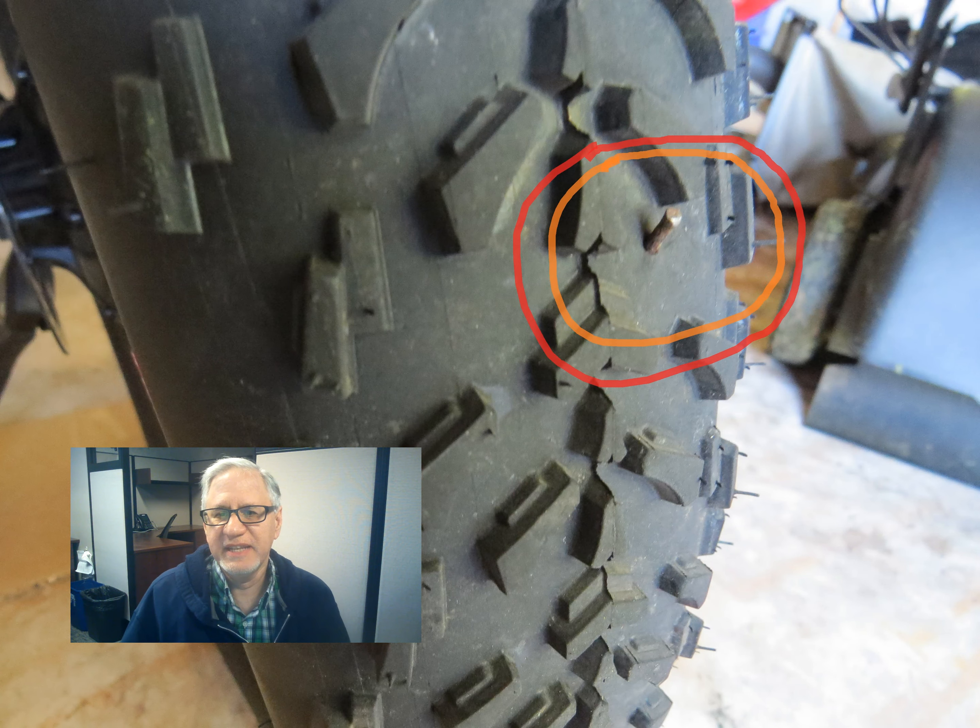Hello. Today we're going to talk about my flat tire. It was bound to happen sooner or later — unfortunately, it happened sooner. I got my first flat tire on my Sonata Sabre e-bike. There's no one to blame or get mad at, it's just stuff that happens. As e-bikers, we go on longer rides and we use wide fat tires that have a larger footprint.